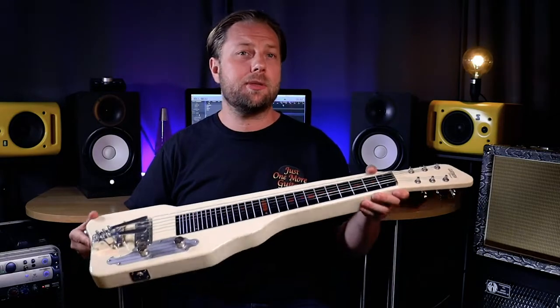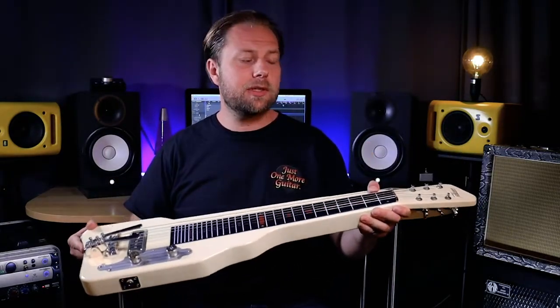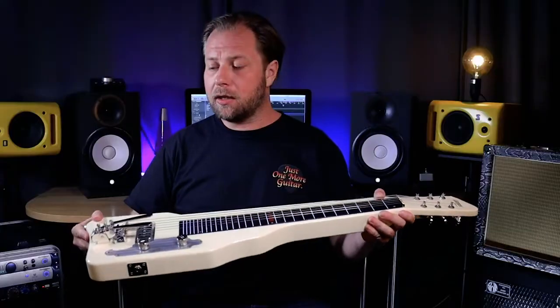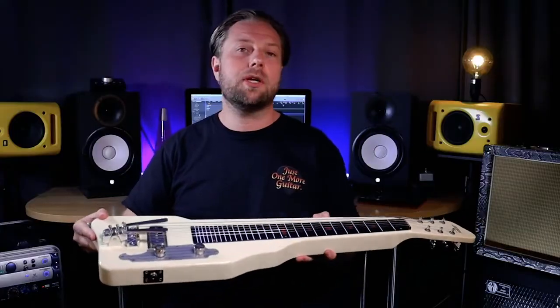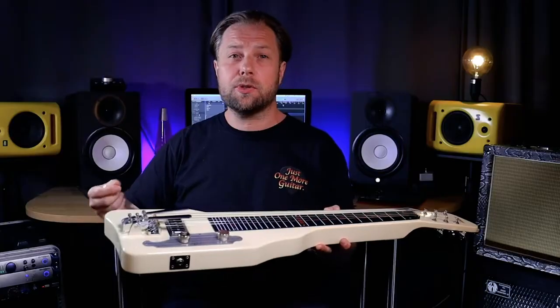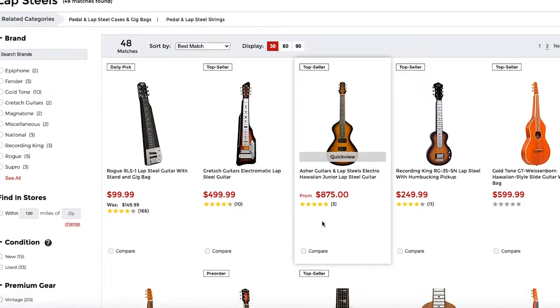I wanted to get into playing a pedal steel for a while, but as those can be quite expensive and difficult to find, I decided to start out with a lap steel guitar. I bought this one about a couple of weeks ago — this is the Gretsch G5700 Electromatic — and right away I knew I wanted to install the Suritano palm benders on it to get as close as possible to the sound of a pedal steel. It's quite affordable, though not the cheapest option — it cost me around $500.